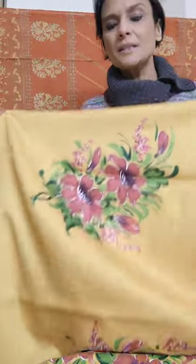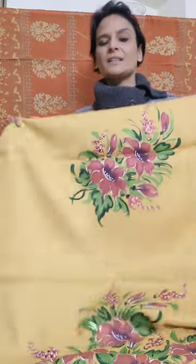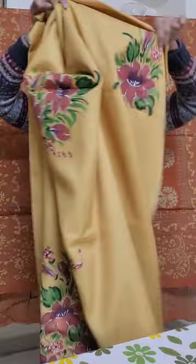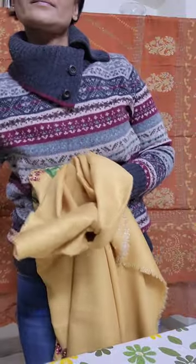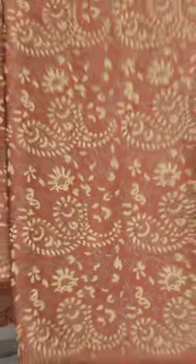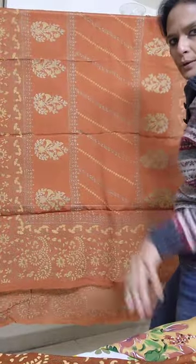This is the mustard and copper paint — a paint and block combination. The pattern is on the front and the sleeve, with a block printed lower and a block printed dupatta.